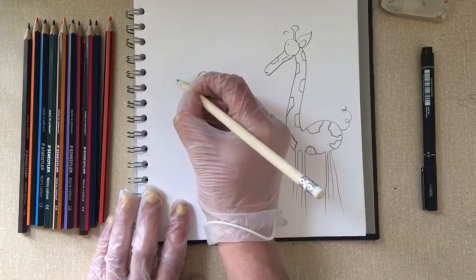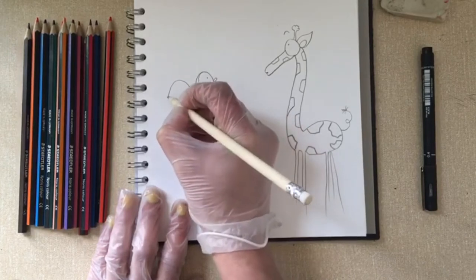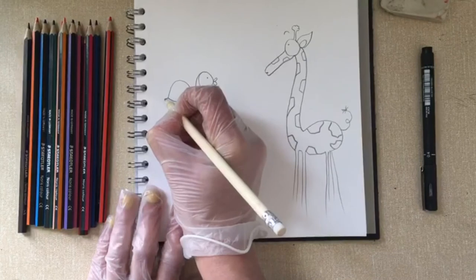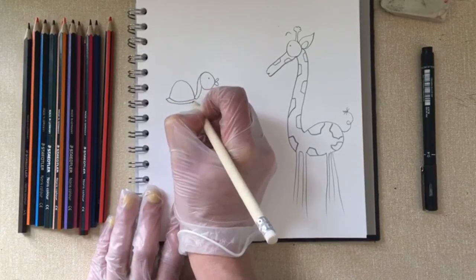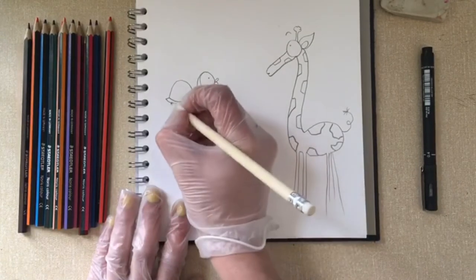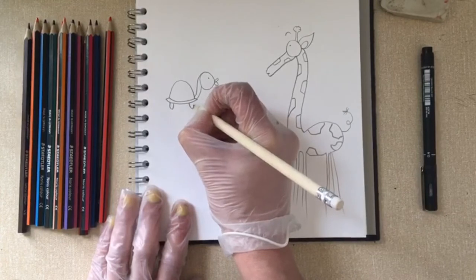Then we're going to do a semi-circle up the way for his shell, bring it back down and across. We can do a little lip to the shell so it kind of looks a bit like a spaceship or something. And then two little legs, which are just basically little U-shapes.